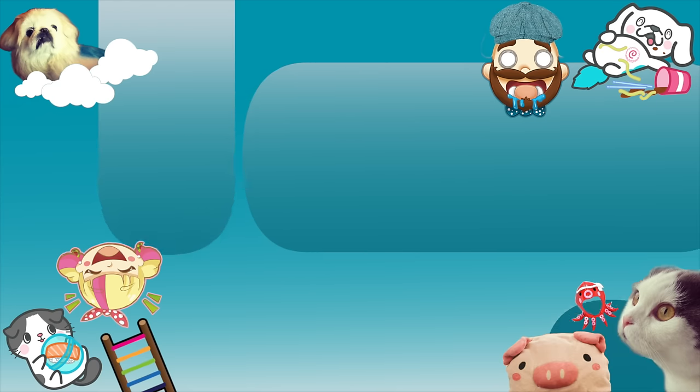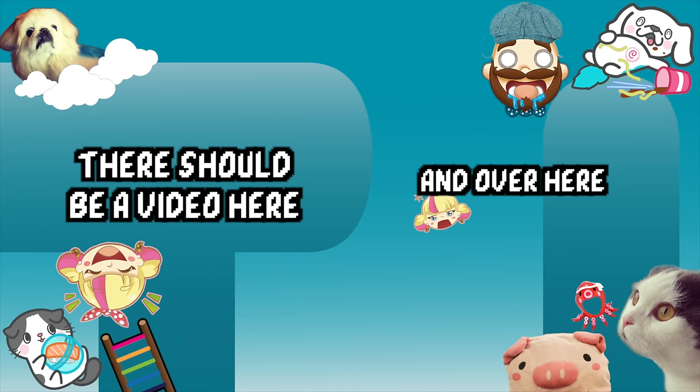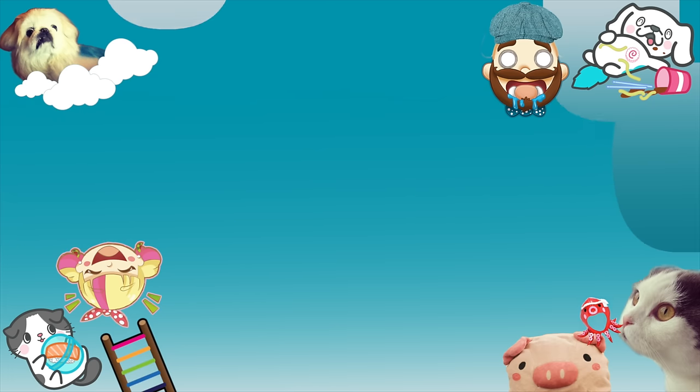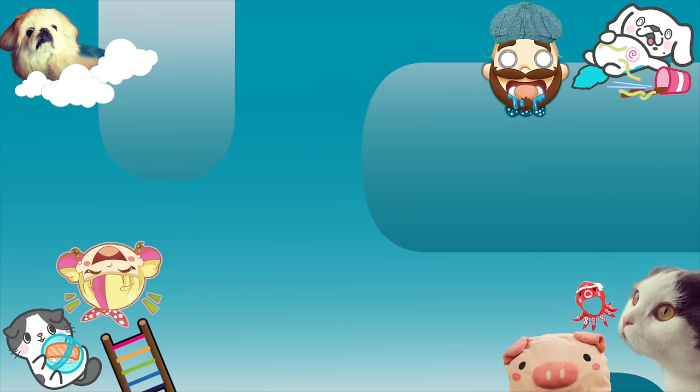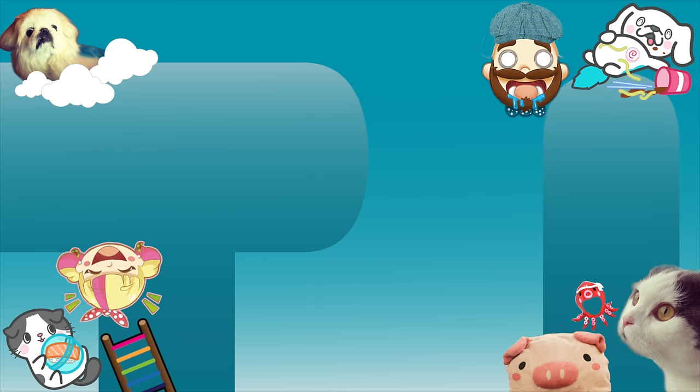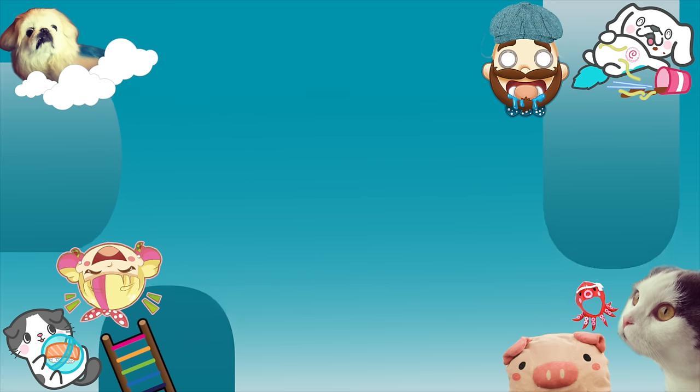We survived the typhoon so we could give you a video about how to wash your butt. If you want to learn more about Japanese culture, we did a TLDR on how to recycle — also very confusing here in Japan. Or if you like, we've got some bloopers, so make sure you click on them if you want some more laughs. Bye bye!